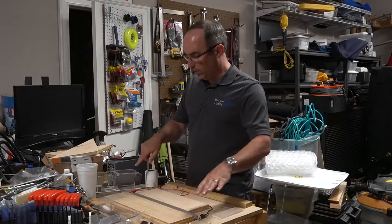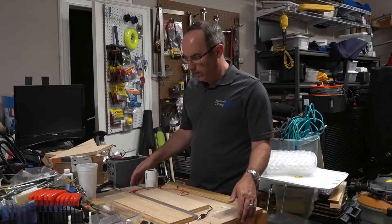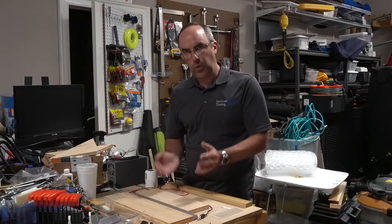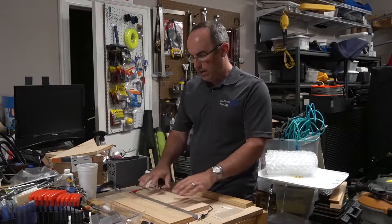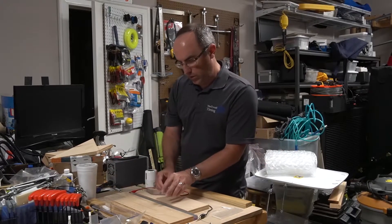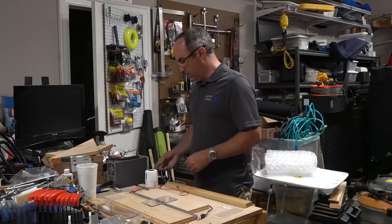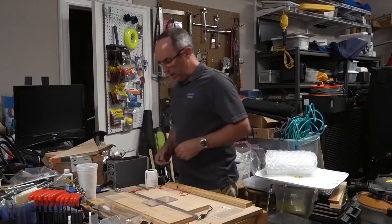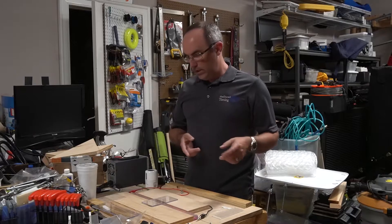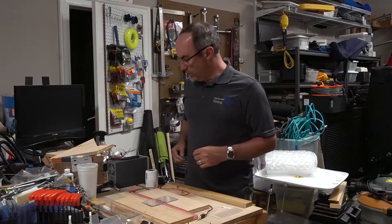The idea is to line it all up, put the acrylic on top, and then turn it on. The wire will heat up and glow orange, then almost a white-red hot. You can actually feel the heat coming off of it — it's tremendous. Right now I'm running this at 20 volts and 8 amps.